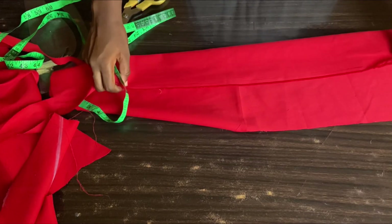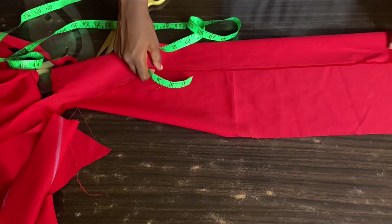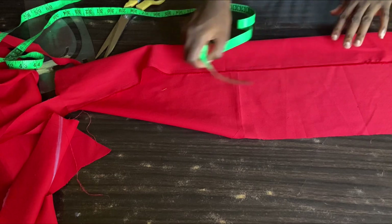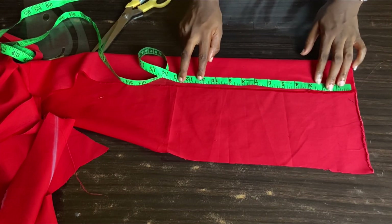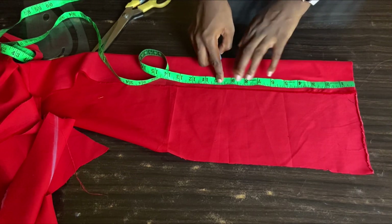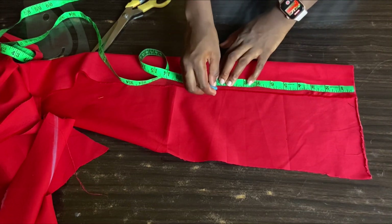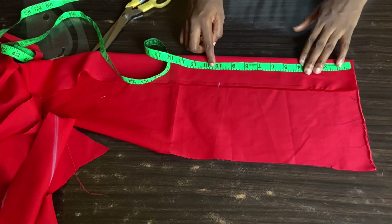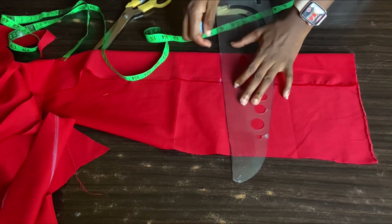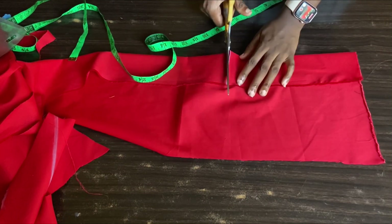Now I'll cut the band for the sleeve. The length will be about three inches — remember I'm folding it into two, so it's just three inches. The actual wrist circumference is about eight inches, but I'm going to be adding two inches for ease and for the allowance so it's not too difficult when wearing it, making it 10 inches in total. I'll use my ruler to connect it and then cut it out.